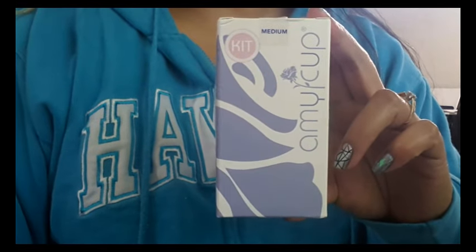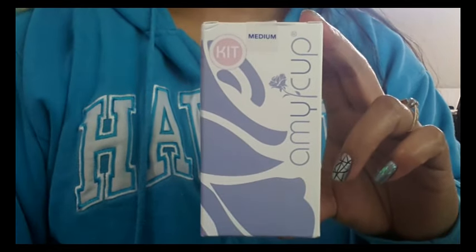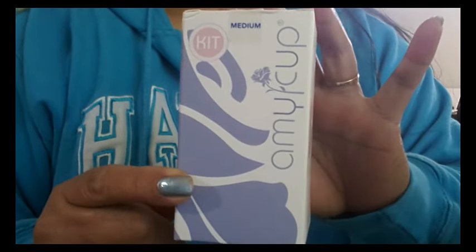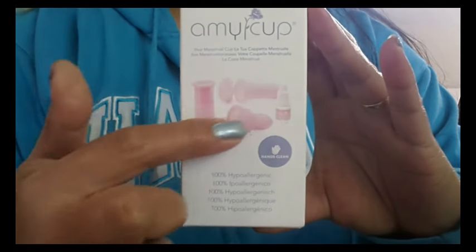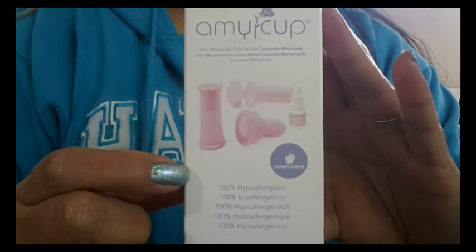Hello everyone! This video is about the Amy Cup Original Kit, and this cup costs $43.66 USD. I'm going to do a quick turnaround of the box — you can pause it if you want to. Here are the items that you receive in the box, and notice that it says 'hands clean.'